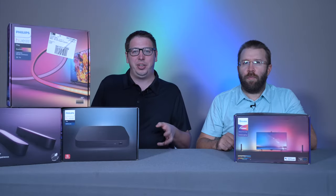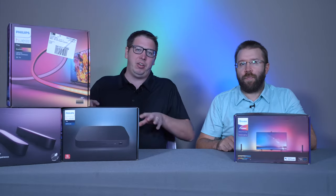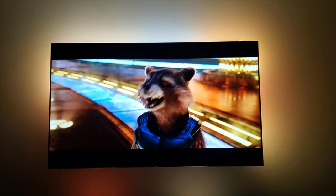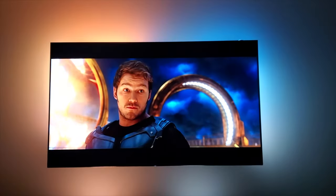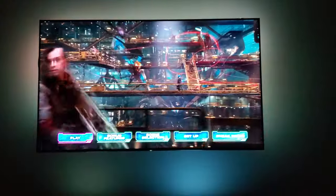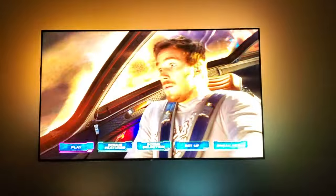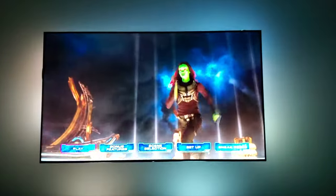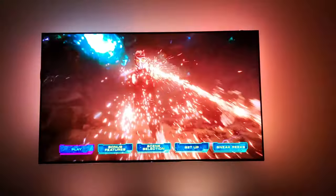I have the Philips Hue setup in our basement, and we really only use it when we're watching movies or playing games. It is a really cool effect — I like it a lot. I don't know if it's worth the money overall, to be honest. It would be kind of hard to justify, but I do think it's a very high-quality product overall.